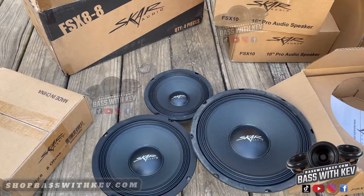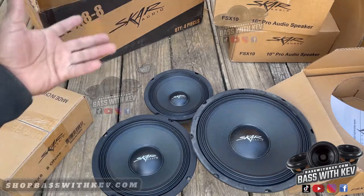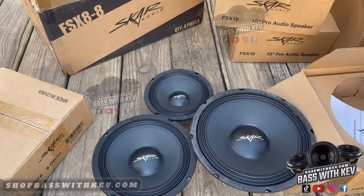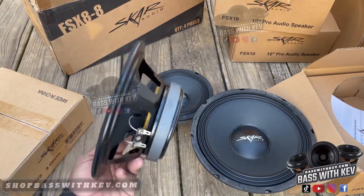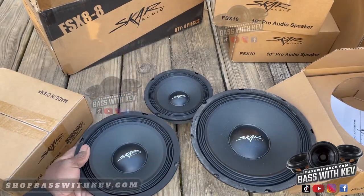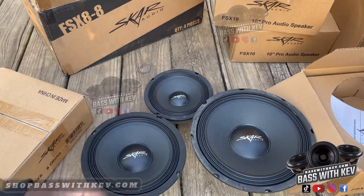Of course, just what we've got — this is what the video is about today: these car pro audio speakers, the FSX series. I got all of them right here. The video was originally about this eight but I had to kind of stretch it out because I had all of them available before I install — I want to show y'all the difference. So if there's something you're interested in, be sure to like and subscribe, and be sure to go to shopbaselkev.com.